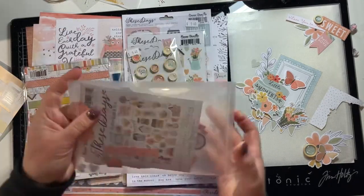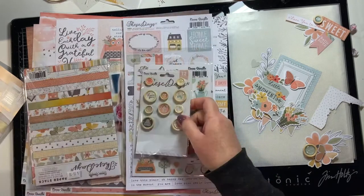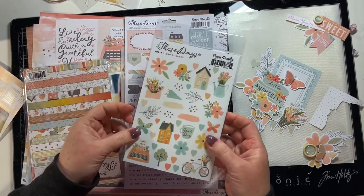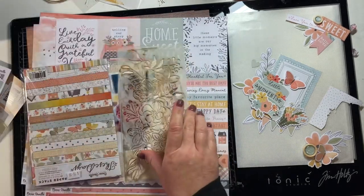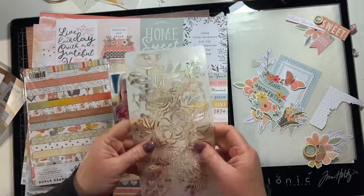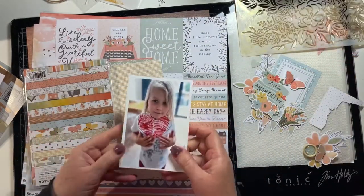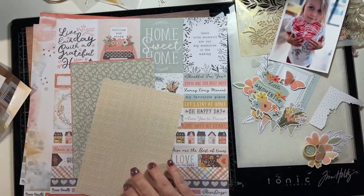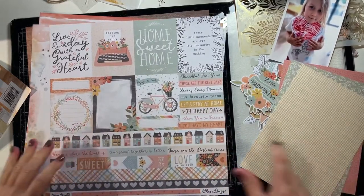I'm just working through the different products. These are the die cuts — the floral and the normal die cuts that I've just put into a storage pack that I use — wood buttons, clear stickers, this is the 6x12 sticker sheet, this is actually a uniquely creative stencil that I'm going to use, a lovely picture of my niece, and 6x8 paper pack with the 6x8 papers I've chosen.